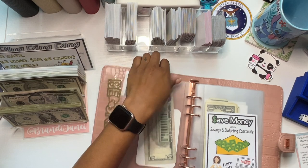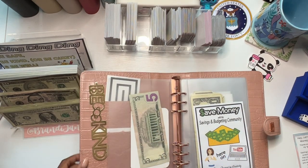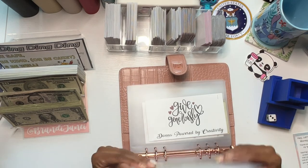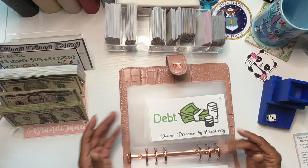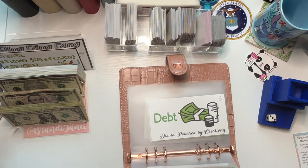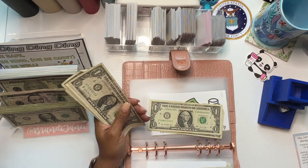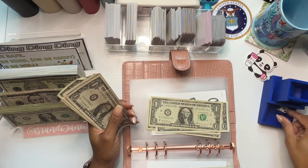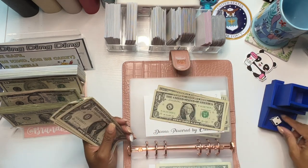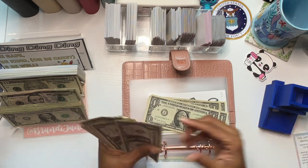And then I also have this community challenge from Donna over at Donna Powered by Creativity. So let's roll to see where the money goes today. We got a 3 — 1, 2, and 3 is debt. Oh, I'm using the wrong money. Here's the money right here. Debt again. 2 is holiday. 3 is debt again. I don't think debt got much last time.